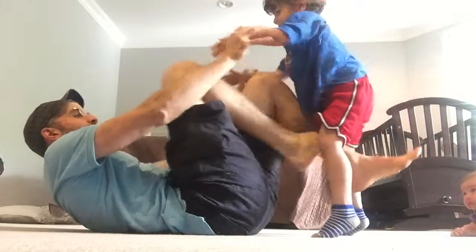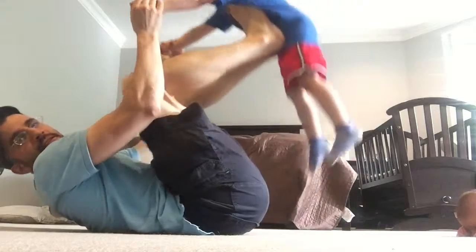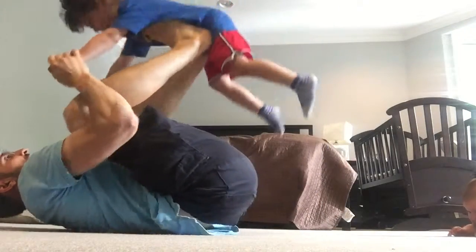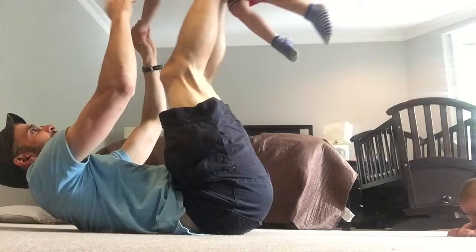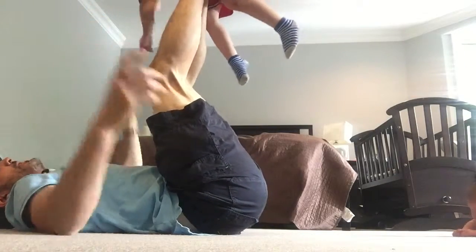And then of course, if you want to spruce it up, you can actually do — since he's a real Superman — like this. And say, buddy, a squat. Squat. And if you just want to leave him up there for a while, that's fine too.